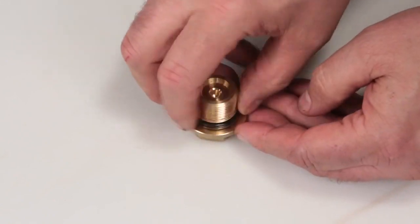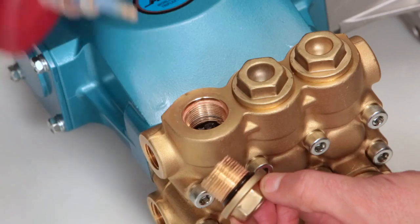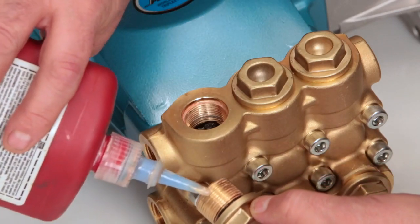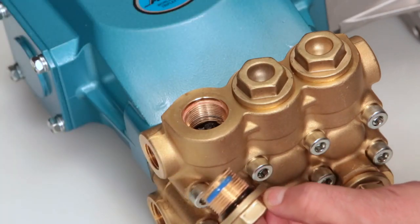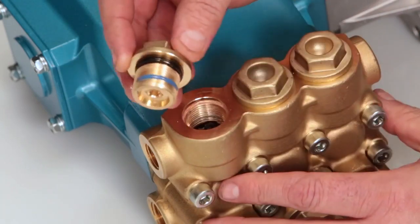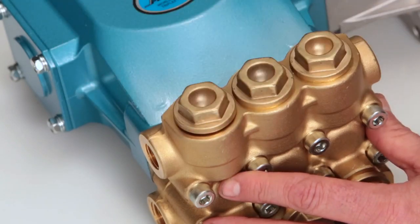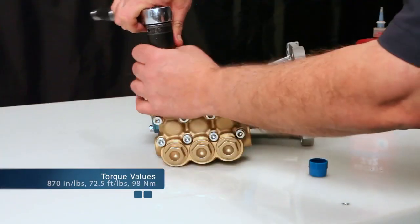Lubricate the O-ring and reinstall the valve plug. Apply thread sealant on the valve plug. Torque to specification.